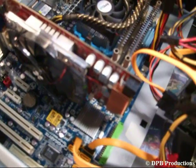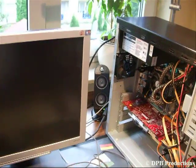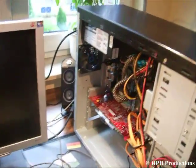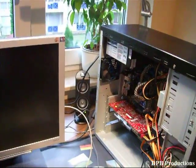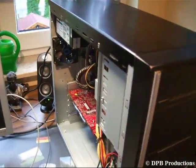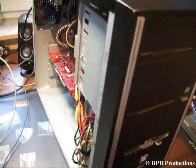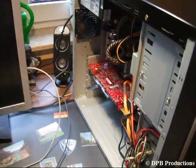After that, it is time for a first run. You should only plug in your power supply and connect your keyboard, your mouse, and your monitor to your PC. Now switch your power supply on and push your start switch. Now it should run — if it does, turn your PC off.